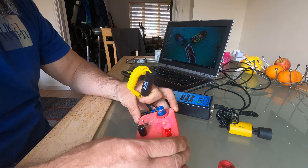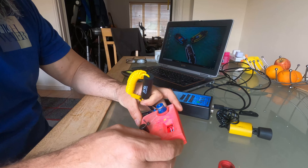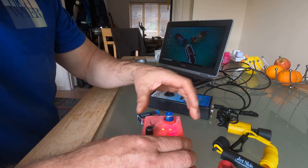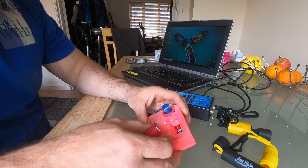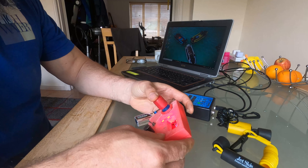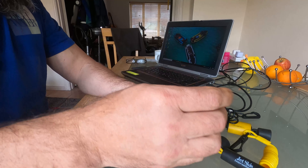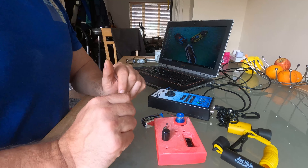Switching our device for copy, connecting key — key is copied. Now we need to write it to our rewritable one. Pushing write. Yeah, okay.